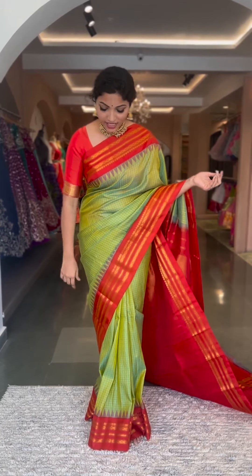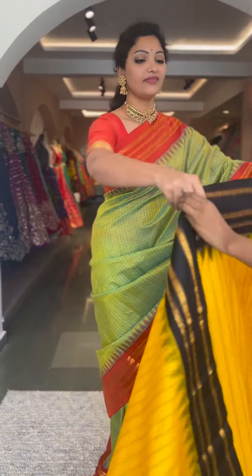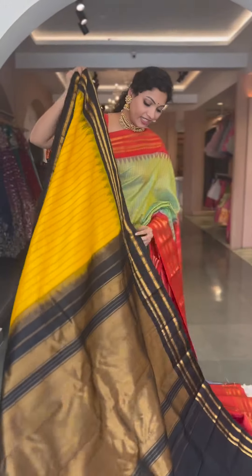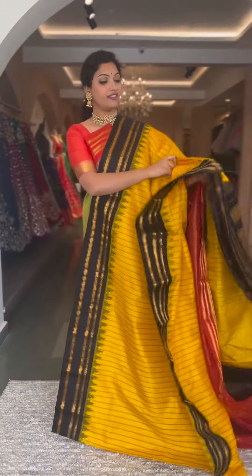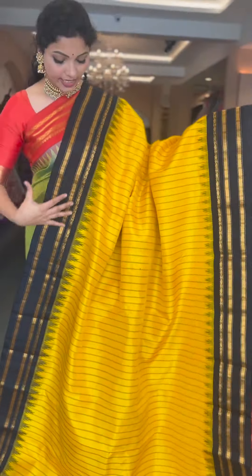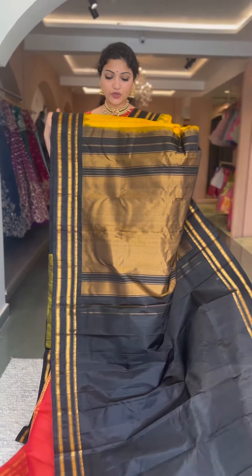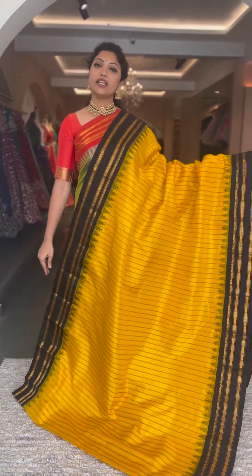The one I'm wearing is priced at ₹13,800. Starting with a beautiful color combination of yellow with black. This has vertical stripes all through, with traditional gap border style in black color with gold zari. That will be the pallu and blouse — contrast black color, tissue-weaved pallu and a plain blouse. Saree number one and the price is ₹13,800.